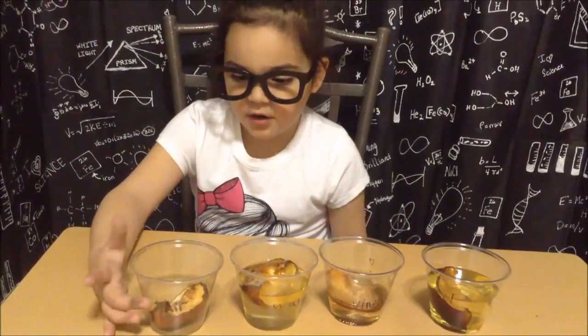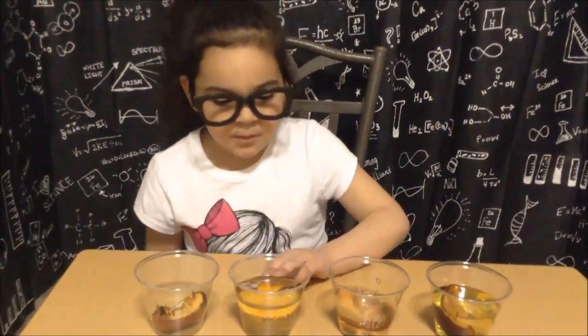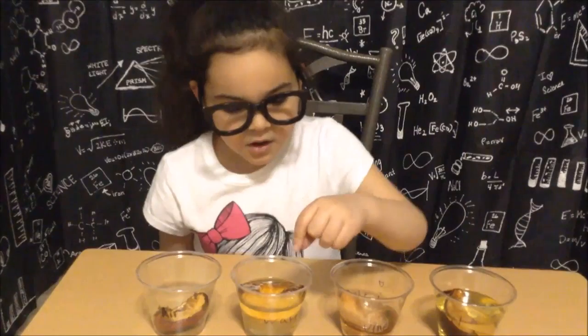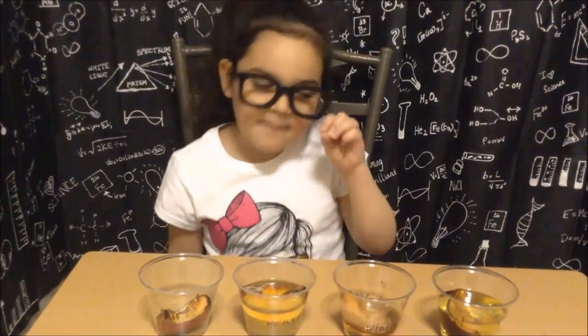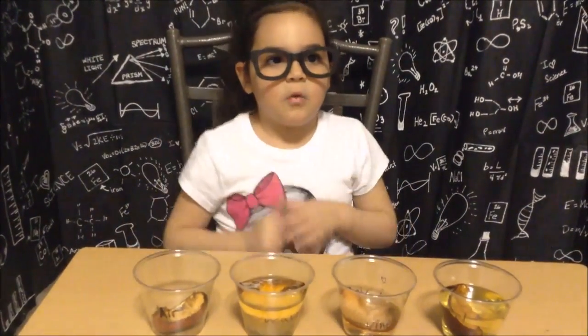Hey guys, it's me, Bella. It's been a week since we put our apples in the cups, and let's see what happens. In this air container, I thought the apple would get all moldy, but instead the apple shriveled up. In our next one, the water cup, the water has evaporated, leaving a part of the apple sticking out, and the apple has grown some green and white furry mold.